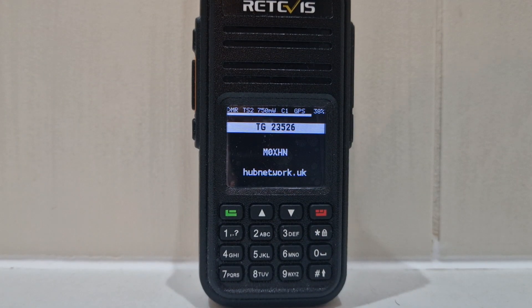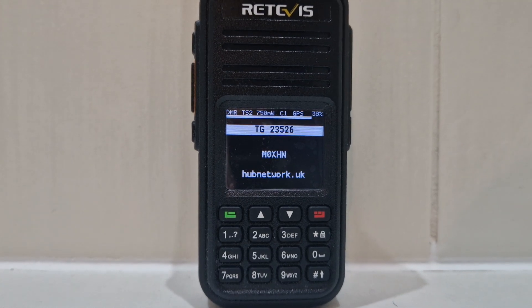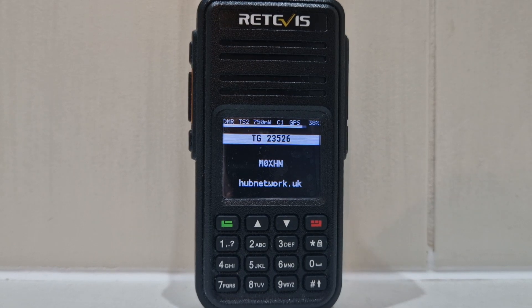So that's it. RT3S — MD380 dual band — with the OpenGD77 firmware. Bye for now. 73, all the best.